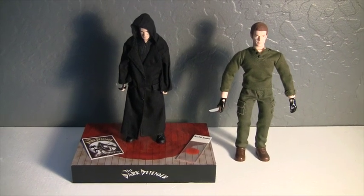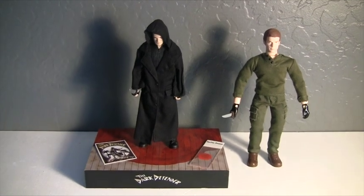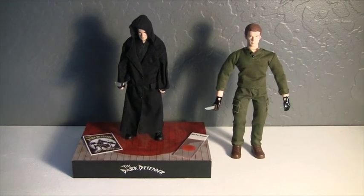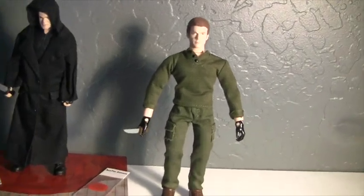Yeah, lots of other unboxings to do. I have lots of figures to go through, so I hope you guys will stay tuned and check out some more of my other unboxing videos. Thanks again for watching. I hope you have a killer day.